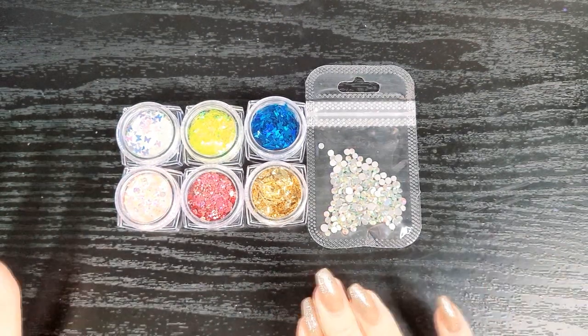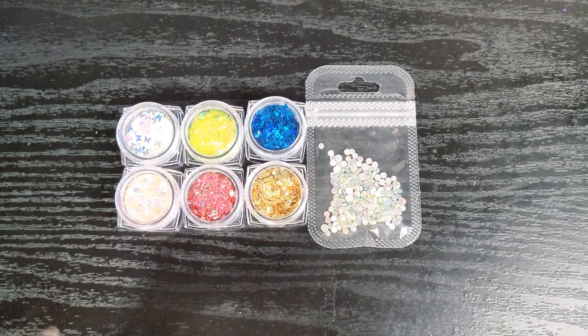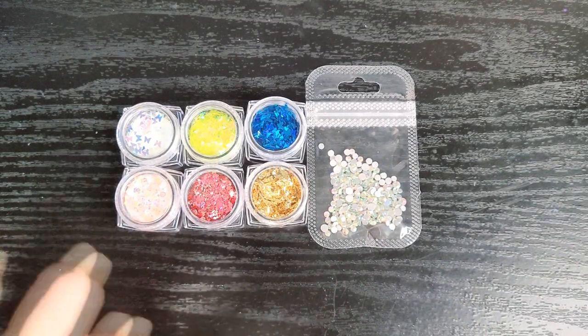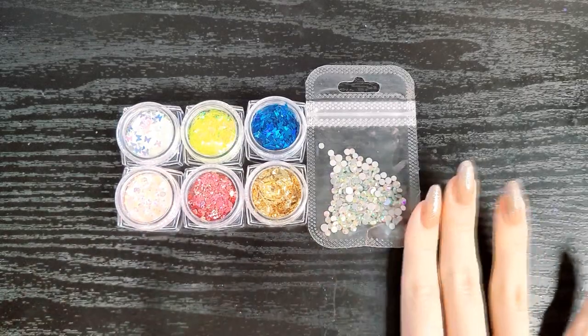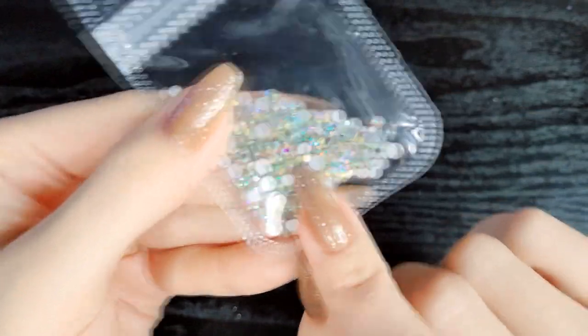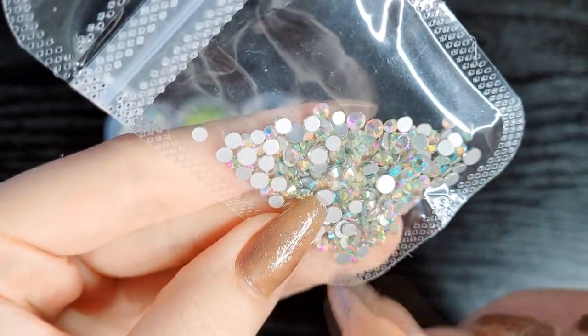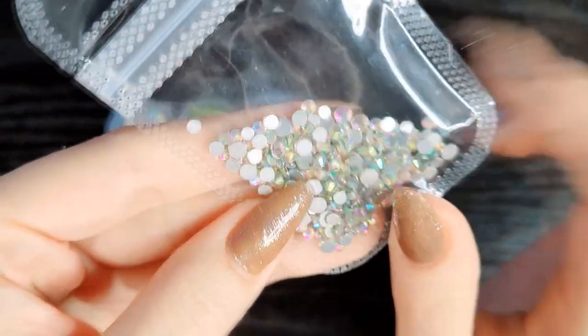Besides the lamp, what you get in this kit is 12 colors, three gels — a base coat, top coat, and matte top coat — and some extras. Here are some of the extras: there are three sizes of actual crystal glass AB rhinestone flatbacks.